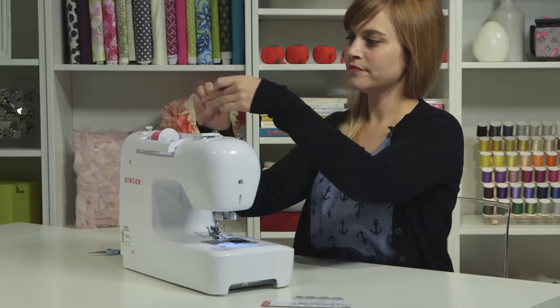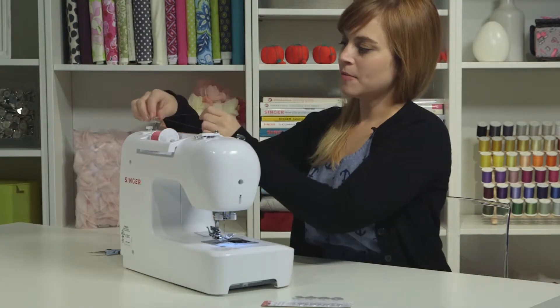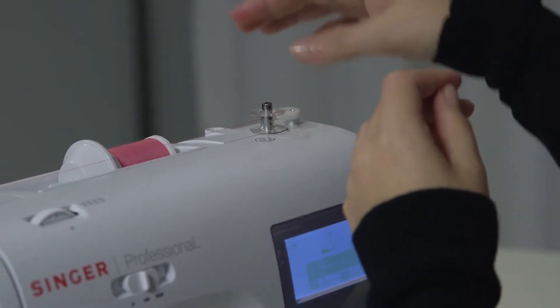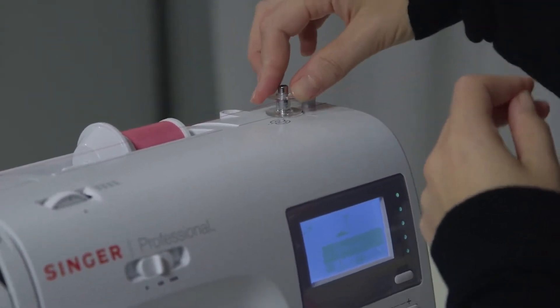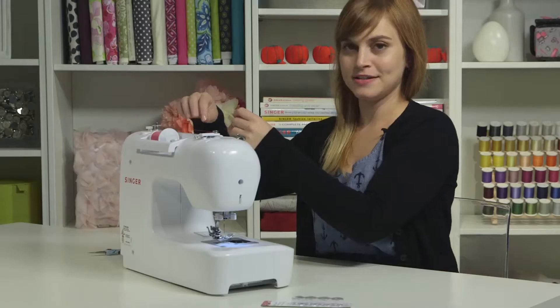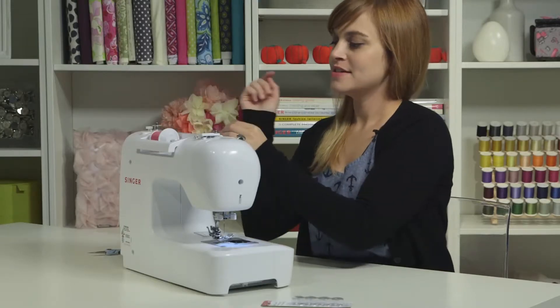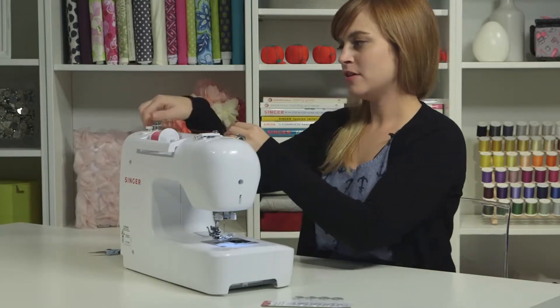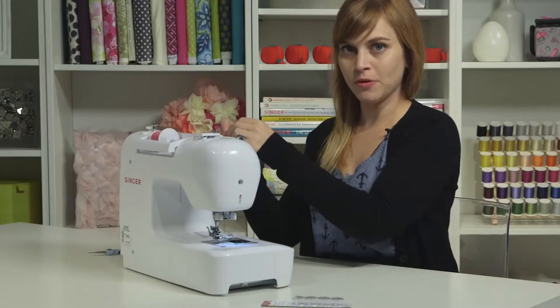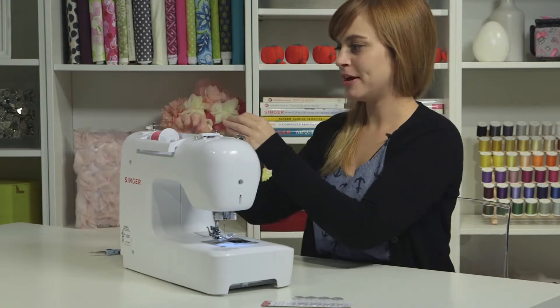Grab your thread tail and hang onto it. Take your bobbin and push it down on the spindle — this is the bobbin winding spindle. Make sure you push it down all the way; if you don't, you might accidentally wind thread under the bobbin. To tell the machine we need to wind a bobbin, pop that spindle over to the right. That puts the machine in bobbin winding mode.